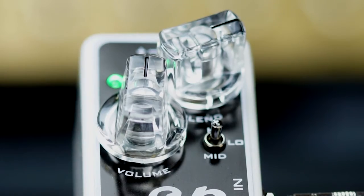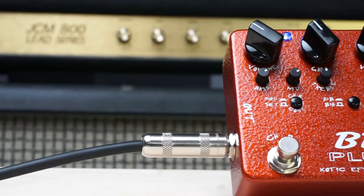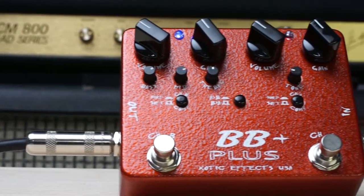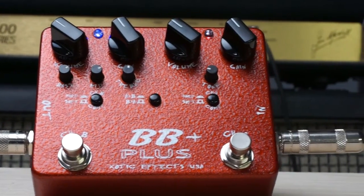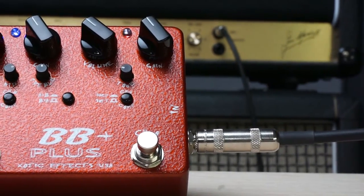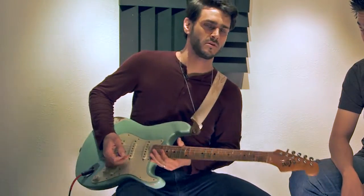When you use it with an overdrive pedal — because I like to stack gain — it really helps give you punch. Here's the BB and the SP together. It just really helps to fatten things up a little bit. I'm going to turn the SP off and you'll hear the difference.